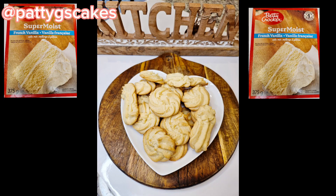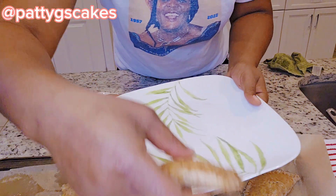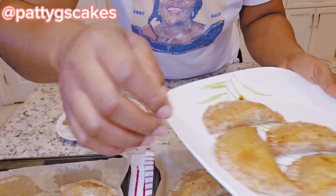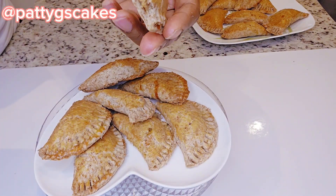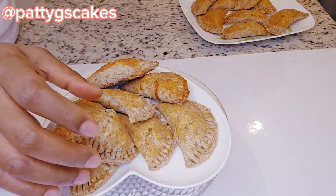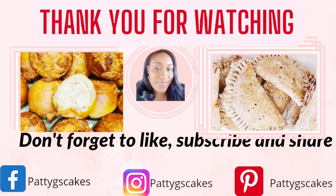Look at how the cookies turned out — amazing, right? They taste really, really good, way better than store-bought Danish butter cookies. I'll share the link to my previous version above. Thanks so much for watching; don't forget — life can get bitter, eat cookies to make it sweet. Until next week, bye!